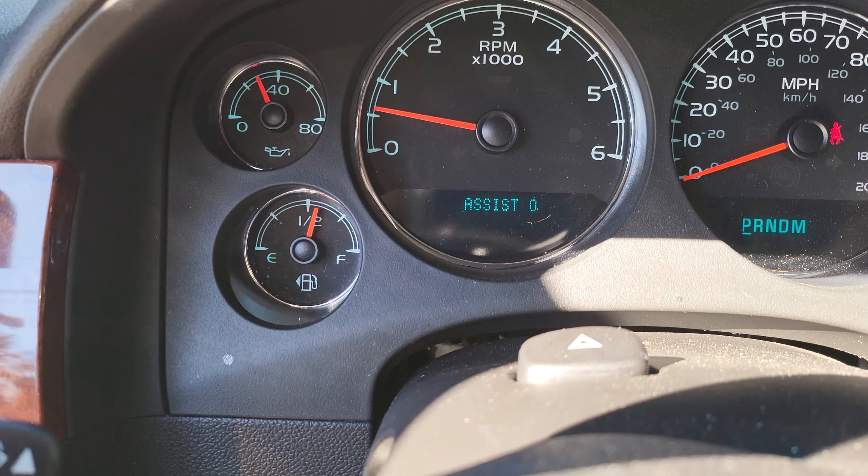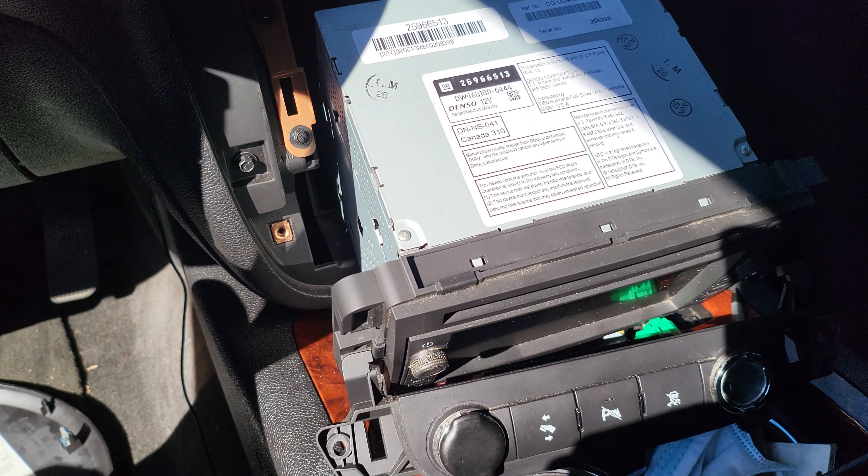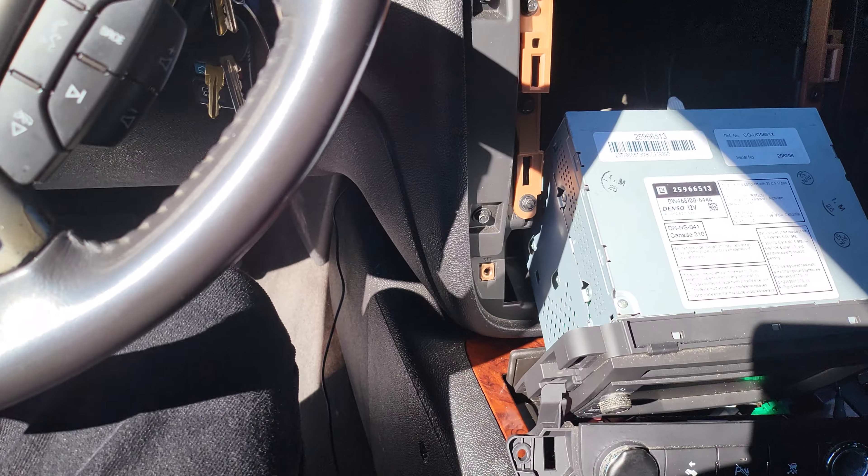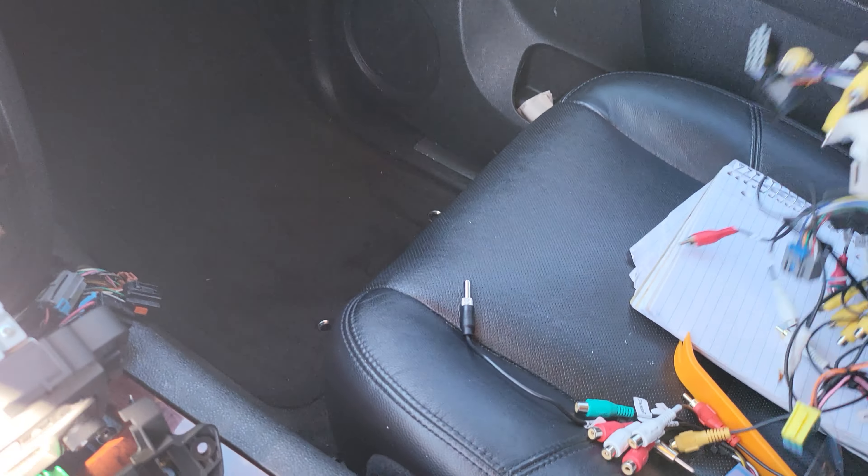Why it's jumping like that on the camera I don't know, because it's not jumping when I actually look at it. They even sent me a message through Amazon answers saying yes, it does work with this CUSP unit.